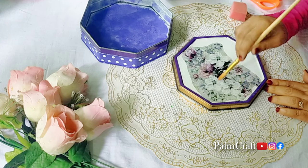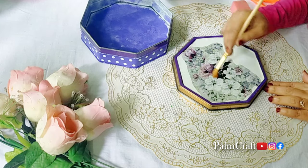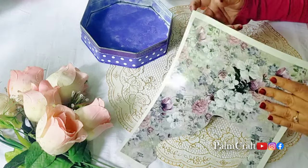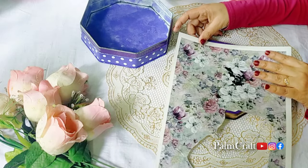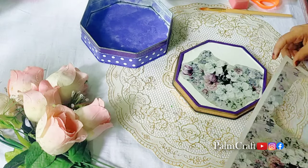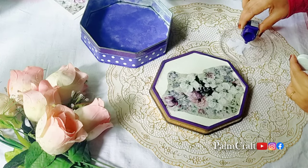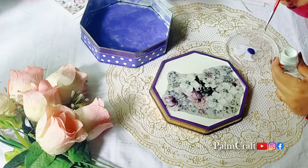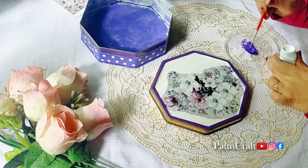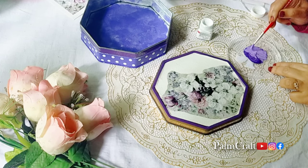We use Deco Transfer Sheets on any platform — I can use glass, plastic, metal, and leather. I will do a collection of deco transfer sheets. I will give you a link in the description box with a lot of sheets. I will put the sheets in the white bag.